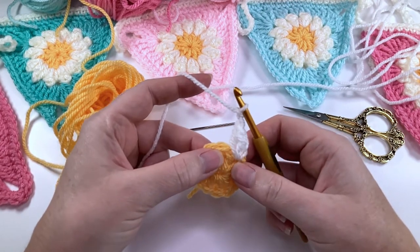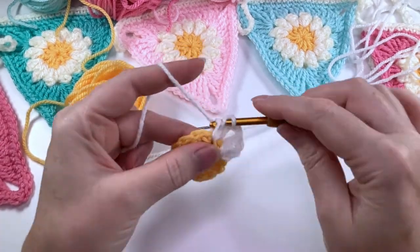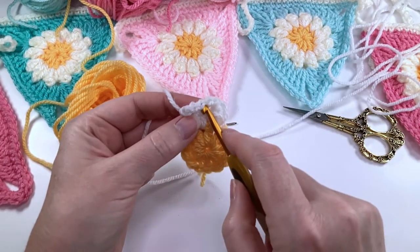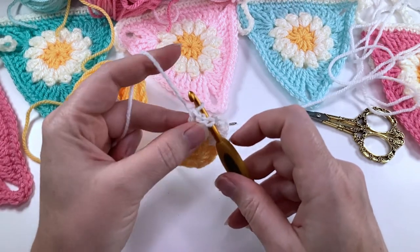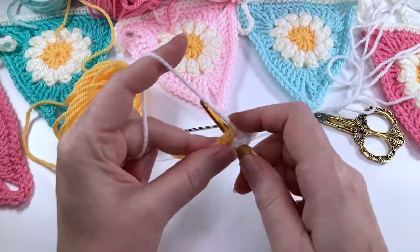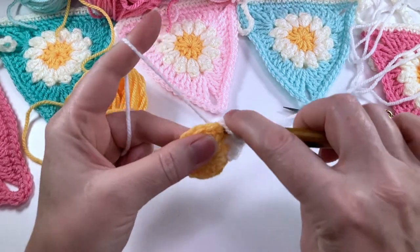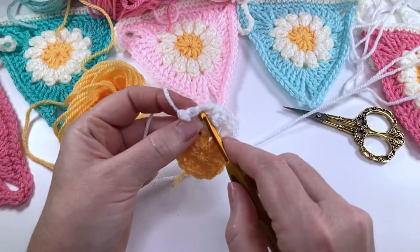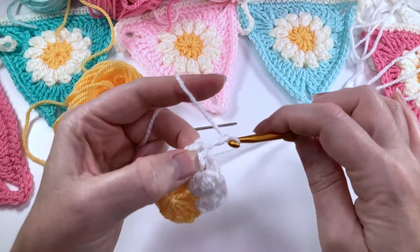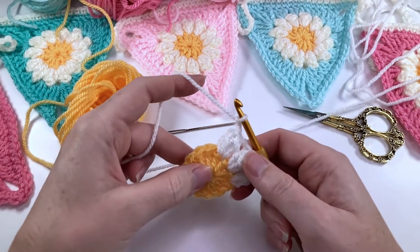From now on I'm going to be doing a regular popcorn stitch. Put three double crochets into the next space, then take the hook out, hook goes into the top of the first double crochet, back into that loop, pull that through, and chain two. I'll show you one more time: three double crochet into the next space, hook comes out, hook goes into the first stitch, pick up that loop, pull that through, and chain two. I'm going to continue putting a popcorn stitch in between each stitch of the previous round — I'll meet you back at the end of the round.